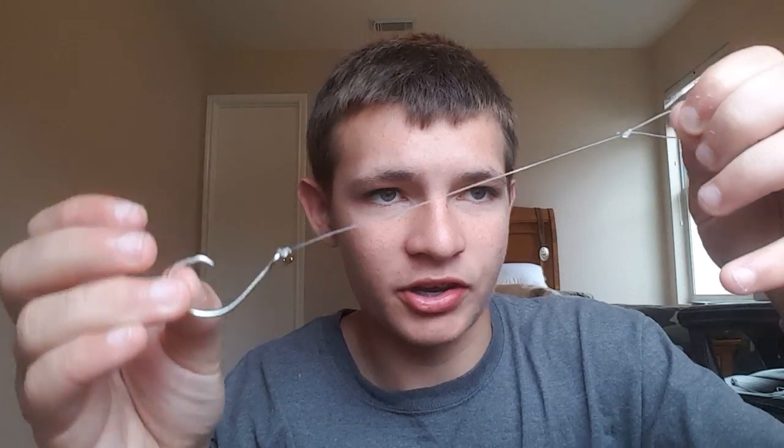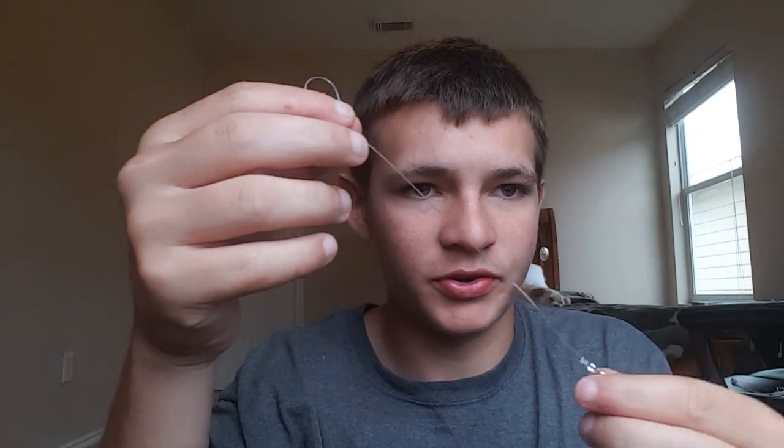There you guys have it — really basic and easy. You can go ahead and tie this onto your snap swivel, or tie it onto your leader, just like this. Beautiful, perfect.